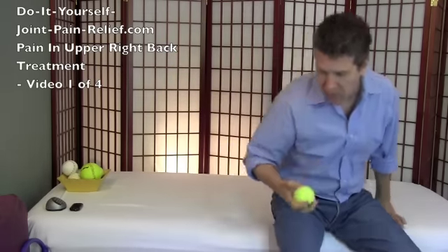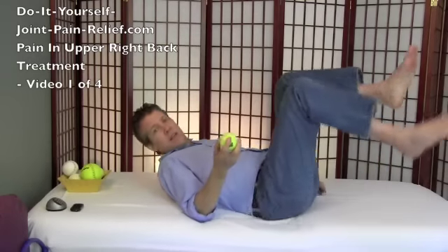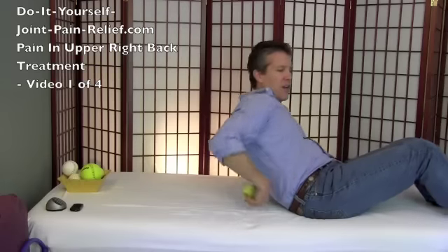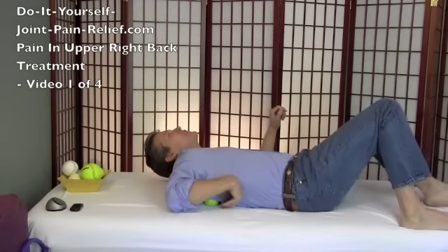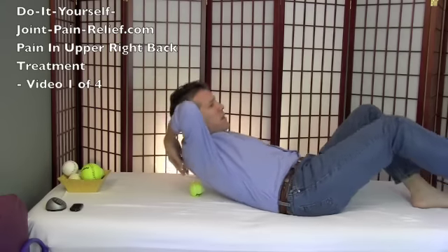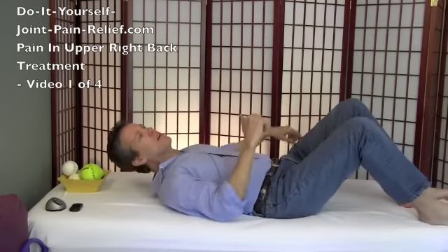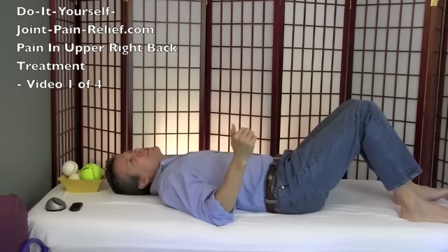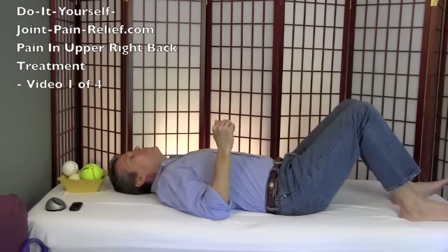The first thing we're going to do is take a tennis ball — I call this a sports ball release because everybody's a little different. I tend to use a tennis ball because everybody generally has one, and doing this on the floor with a tennis ball is probably the best. What I do is I lay this ball down and then scoot around to get it right next to my spine — not on my spine but just to the right of it, since it's my right back pain I'm trying to get after.